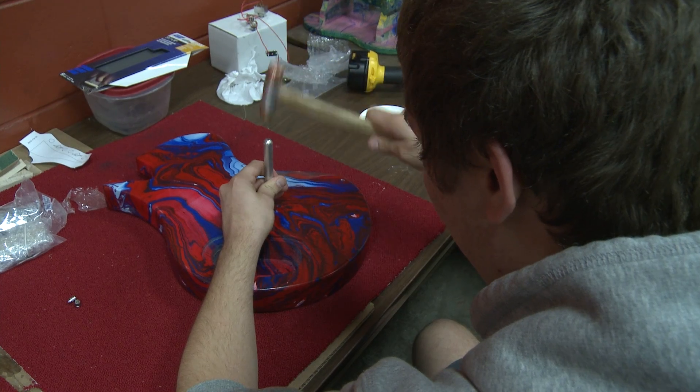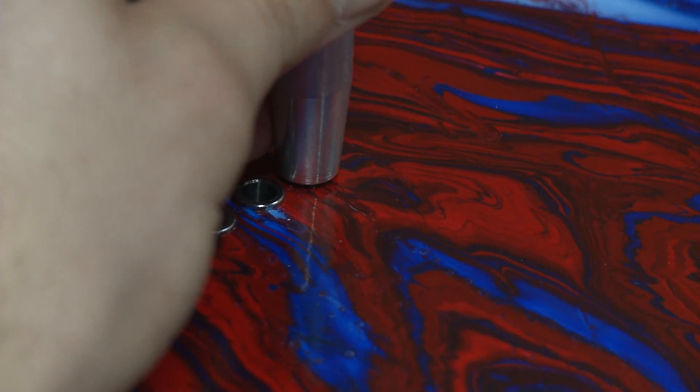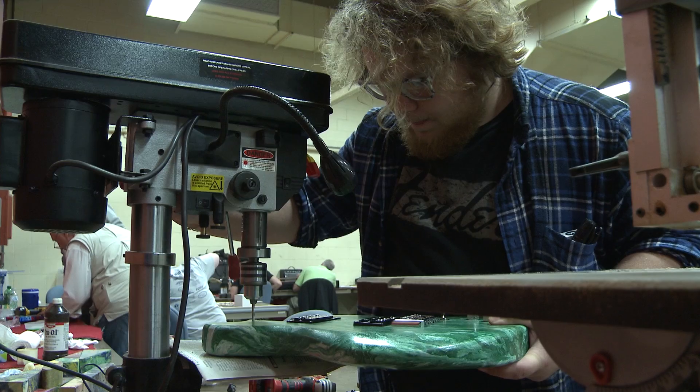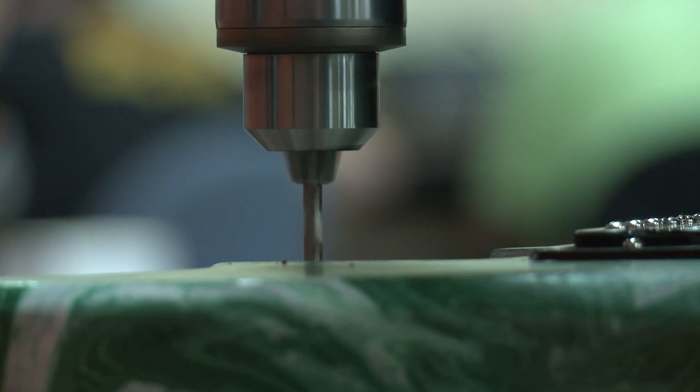This is STEM guitar — science, technology, engineering, and math. We take every aspect of building a guitar from scratch and go through all the science behind it. In the end, you'll basically know how to build your own guitar from scratch.